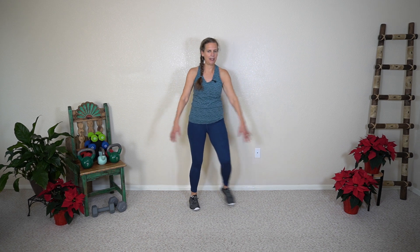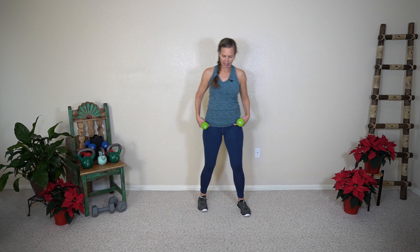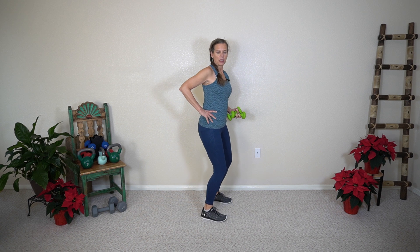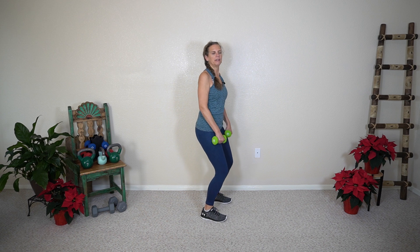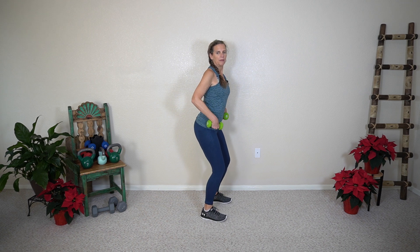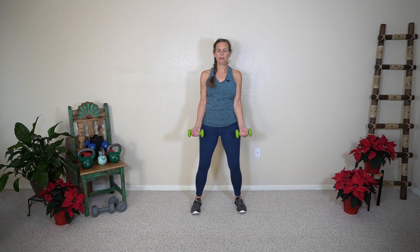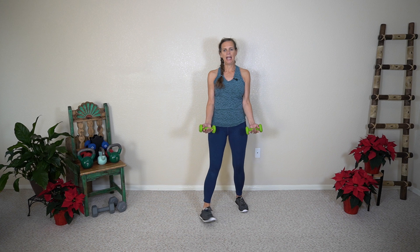Next up, biceps curls. Today we're going to hold a smallish weight — I'm going to grab my three pounders. The setup for this is soft knees, soft shoulders, so the shoulders don't lift up. You're going to come into almost like a little bounce — that's your beginning position. My pelvis isn't too far forward or too far back; I'm in neutral. My hands are tucked in close to my side, and my elbow is not completely straight — I have a little bend in my elbow — and my fingers are soft.